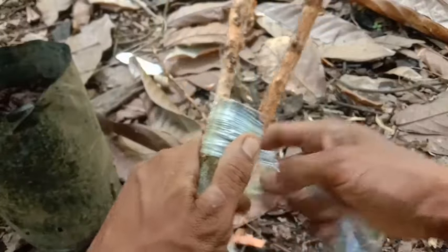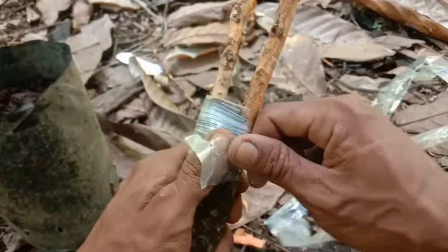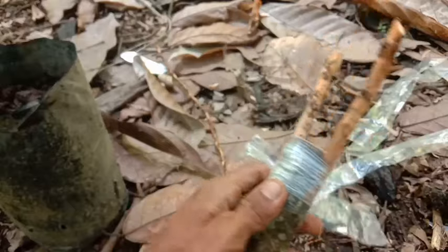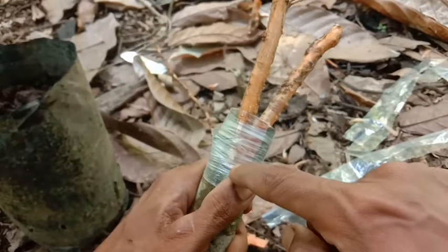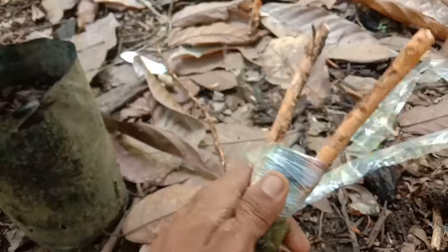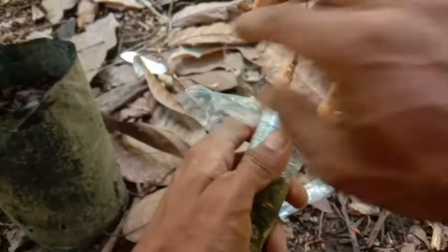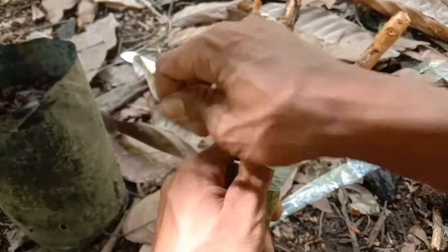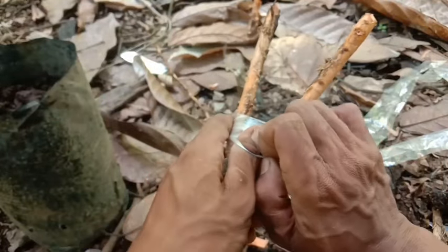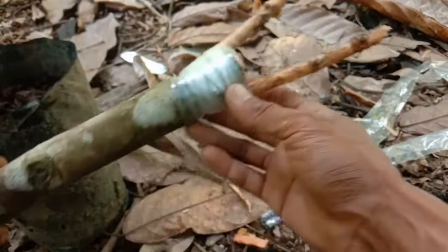Kita tambah lagi untuk pengikatannya agar nanti tidak lepas. Usahakan untuk ujungnya bisa tertutup semua ya teman-teman, agar nanti tidak dimasuki oleh air. Segini saja cukup, kita tarik agak kencang agar nanti mudah untuk menempel. Ini sudah kita tempelkan akarnya teman-teman.